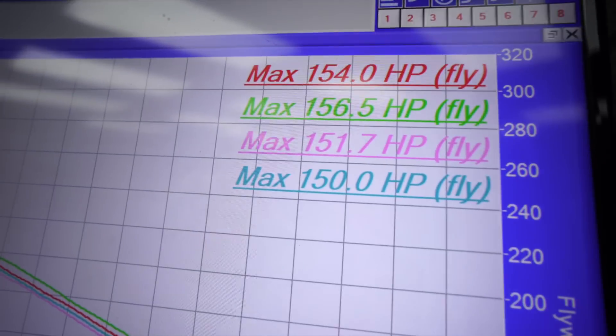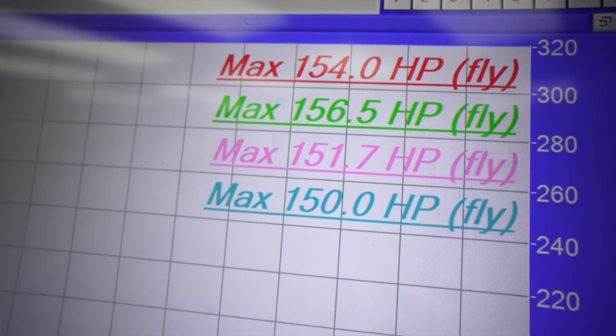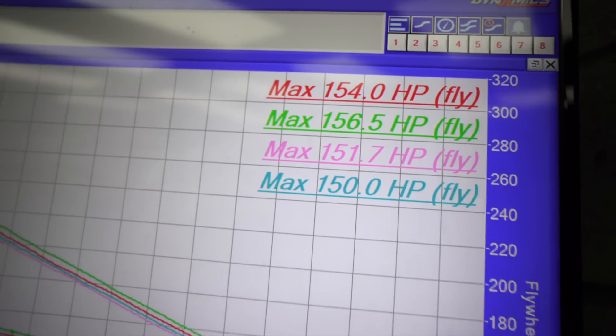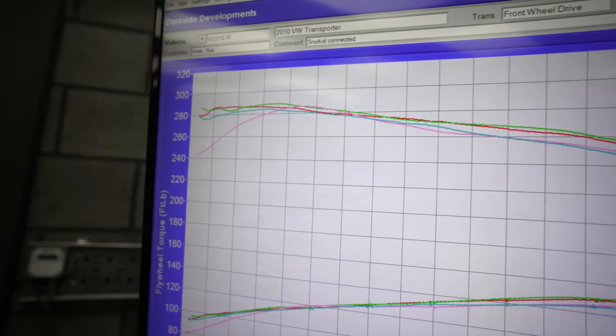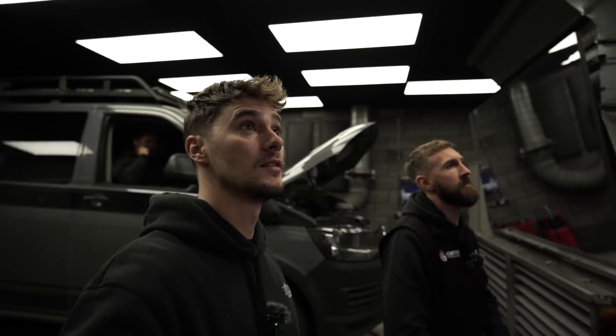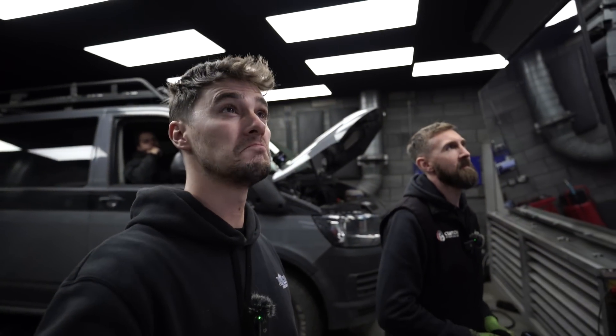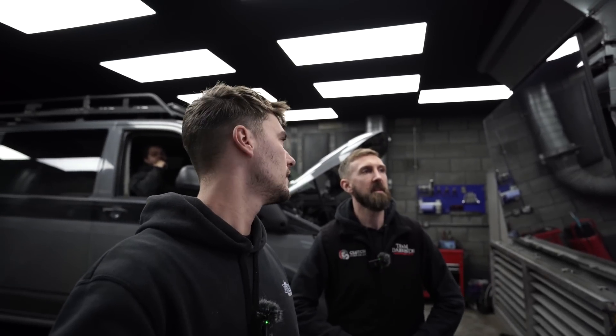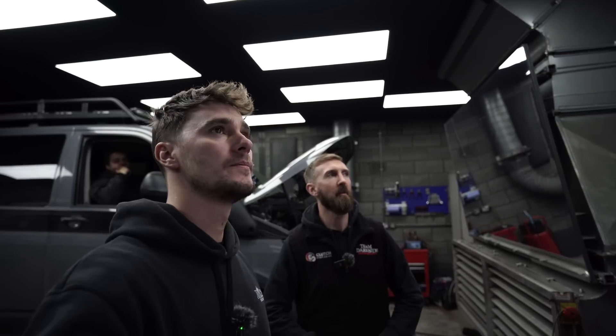Moment of truth. We've just run it up twice again with the snorkel connected. So I know the figures — but did you guys guess correctly? Now, with the snorkel on there, we're at 151 and 150. Again, that's two runs directly back-to-back, and it's kind of all the way across the rev range. So there's your answer: fitting a snorkel does decrease the power. It's negligible — it's not a lot. It's not enough for me to disconnect it and run with it off the majority of the time.